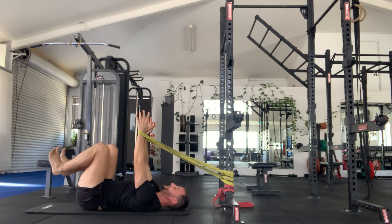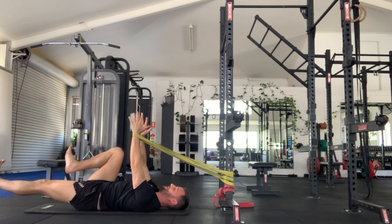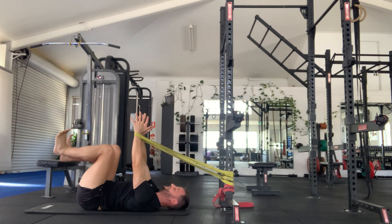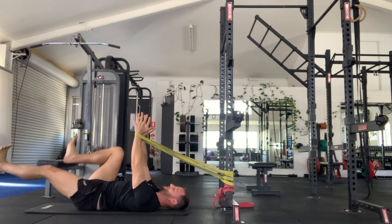Keeping our knees up in the air, so our femur nice and vertical as well, we're going to push one heel out, pulling the toes back without having these arms get dragged down. What tends to happen is the body naturally wants to pull the arms down with it, so you're going to try and maintain this tension against the band and just smoothly pushing the heel away.